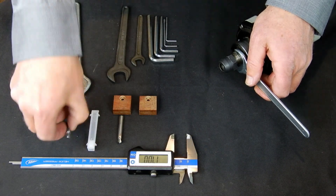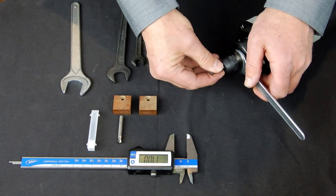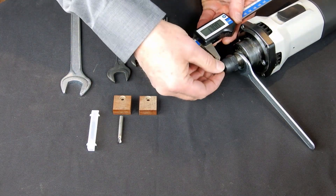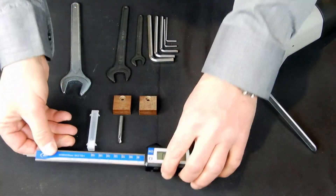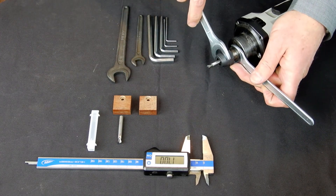Always be careful — the cutters have sharp cutting edges. The distance on the collet nut to the tip of the cutter is determined by the cutter type and is described in the machine manual.